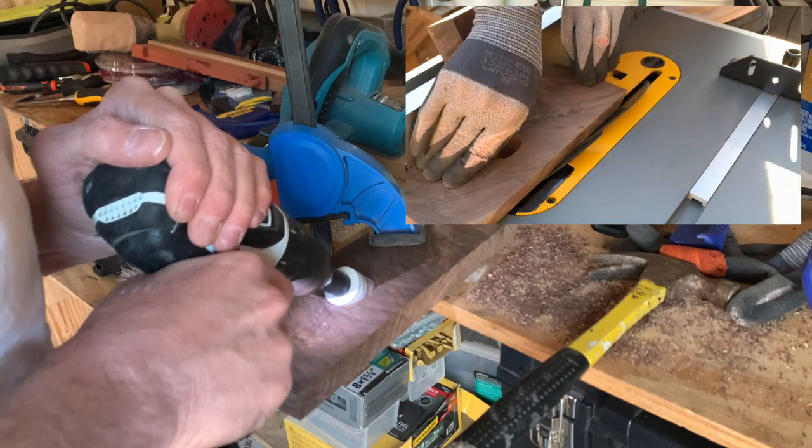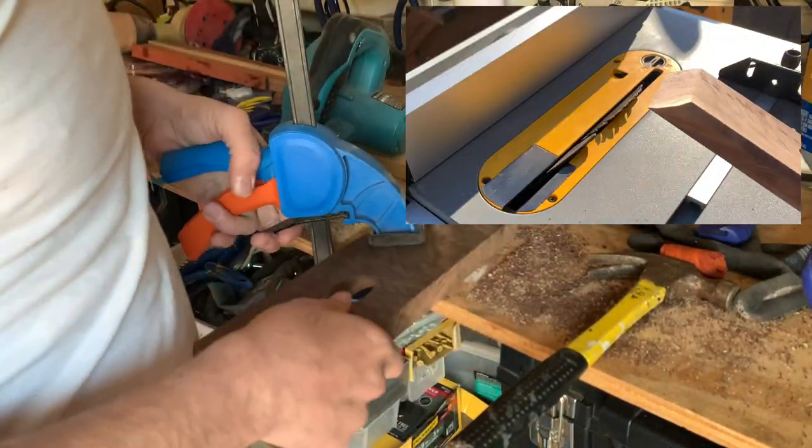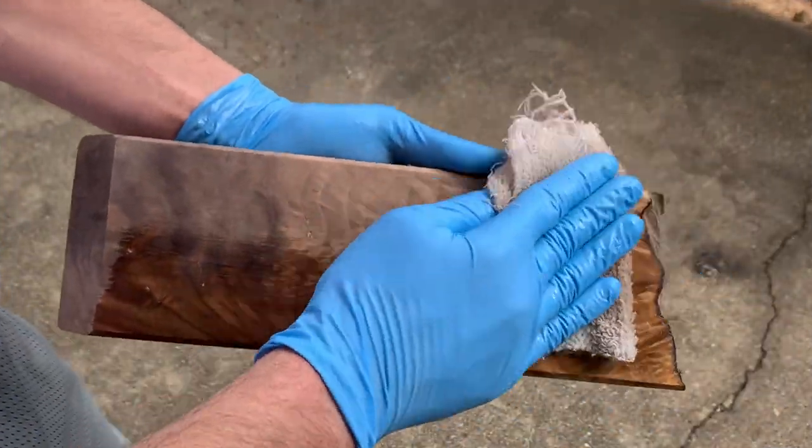I'll take a couple seconds to customize the side edges so they look a little nicer and feel a whole lot better while handling them. Plus, you get to see a little more of the grain patterns too. On these edges, I'd recommend either a 30 or a 45 degree angle, and don't take off too much — you just barely need to nip the edge off of there.